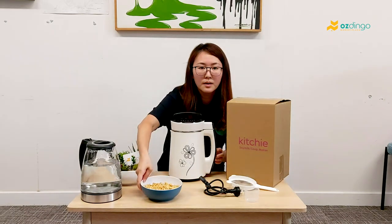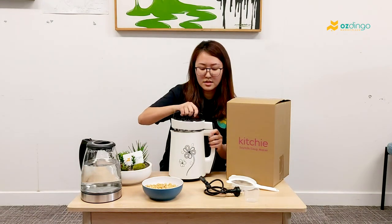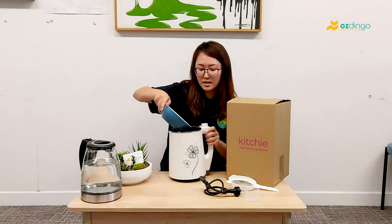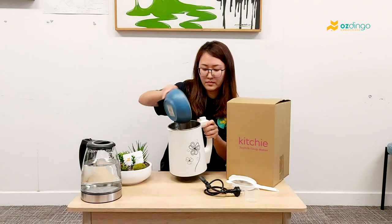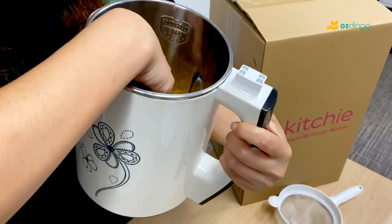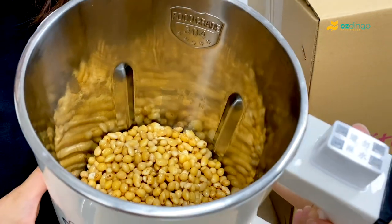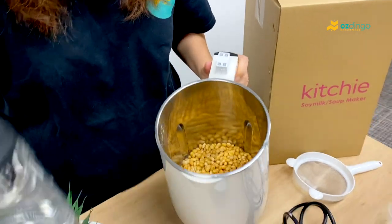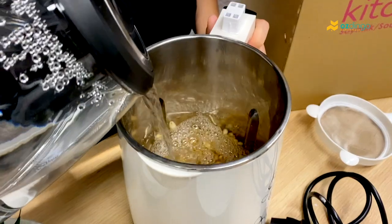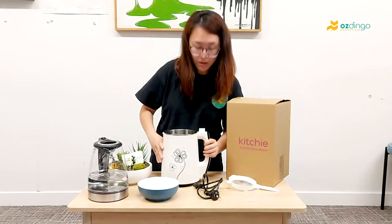So we have a pre-soaked bin here getting ready for us to make the soy milk today. What you need to do is put the soy beans inside. After you put the bin inside, there is a line in the middle that says maximum and minimum. Just make sure that you pour the water in between these two lines. As you can see, the water is between minimum and maximum right now.